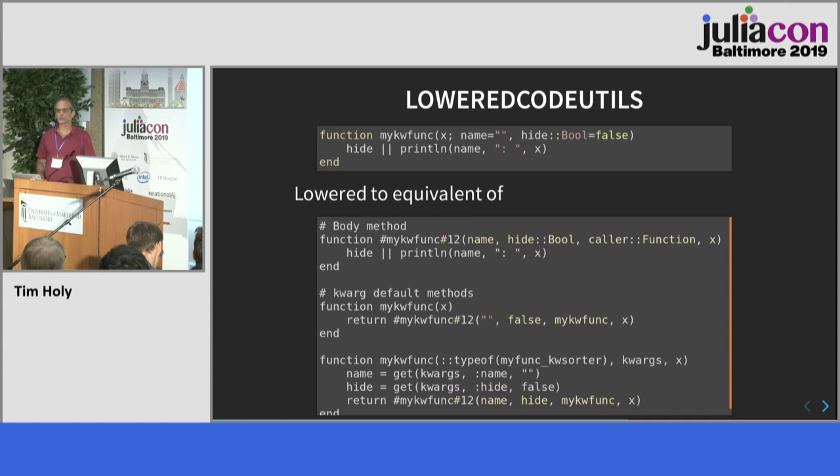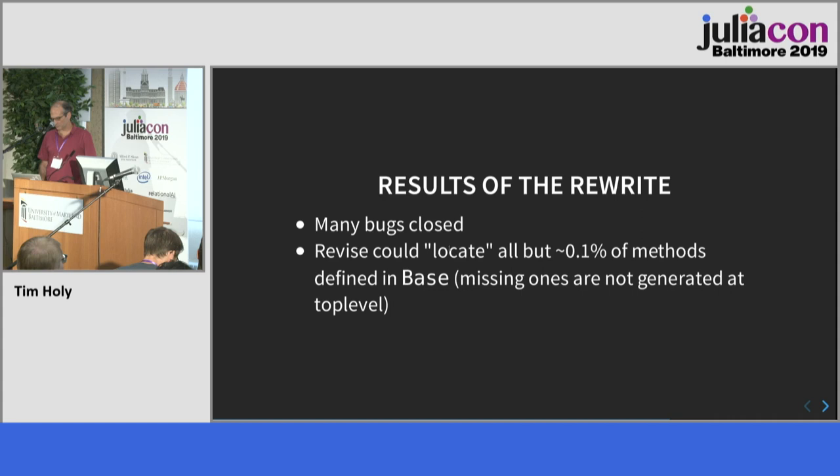LoweredCodeUtils solves the keyword problem. The big problem it addresses is the fact that every time you lower this code, the symbol is different, making it very hard to go backwards from stack traces. It goes back to the name that's actually running — a painful but very important transformation.